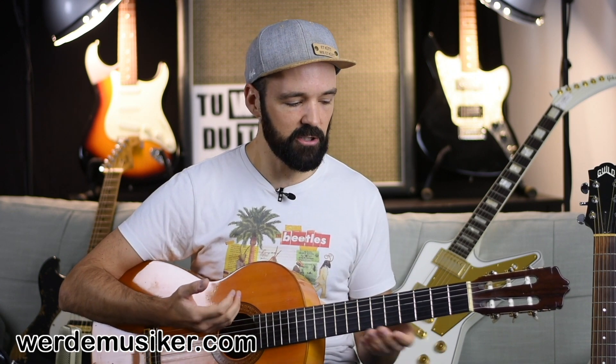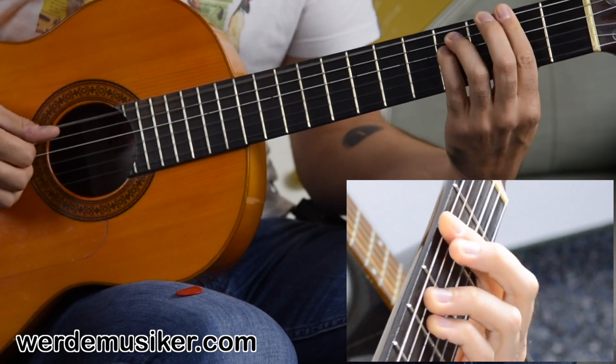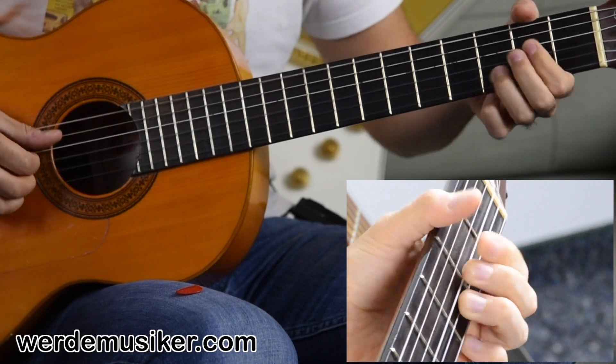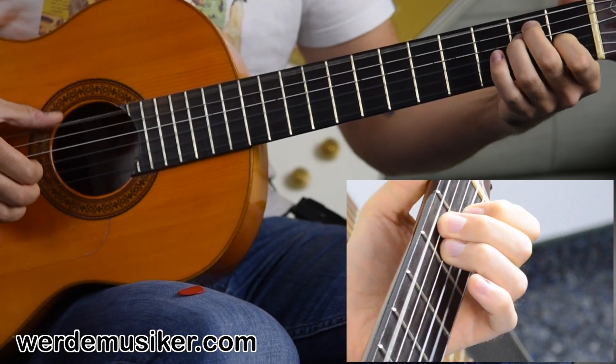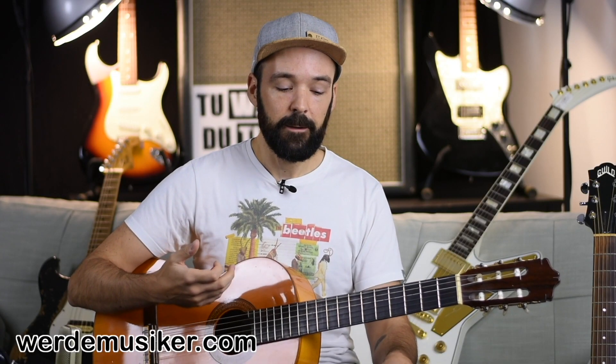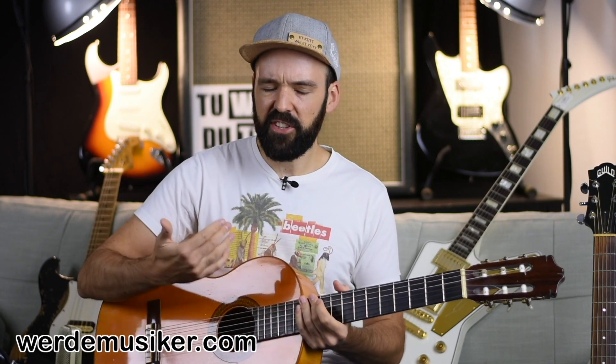There are also guitars in a similar style meant for flamenco, but this guitar is also used in pop music. It has a certain sound to it. A really well-known song by Eric Clapton was played on a classical guitar - you already heard the sound, it's quite mellow and soft. I played it with the fingers, not with a pick, but of course you can also play it with a pick.